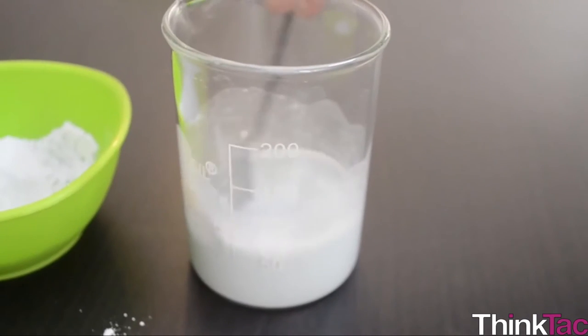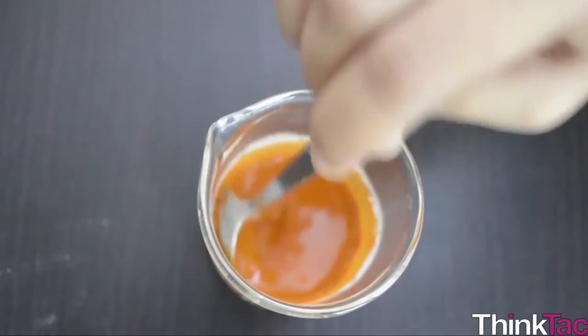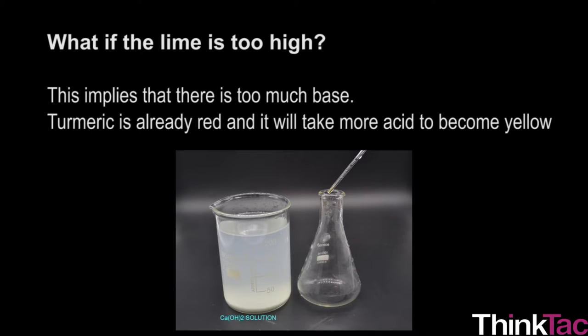While conducting the experiments, you may face the following issues. What if the amount of turmeric is too high? There would be less lime compared to turmeric, so the shade of red would be lighter. What if vinegar is high? This would imply too much acid — the turmeric would be yellow, which won't impact the outcome but would have wasted some extra vinegar. What if the lime is too high? This implies too much base — turmeric is already red and it will take more acid to become yellow again.